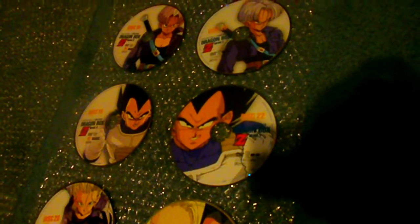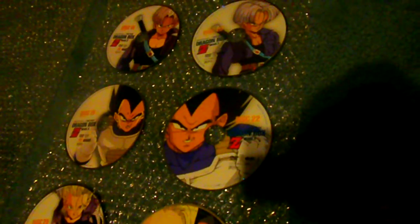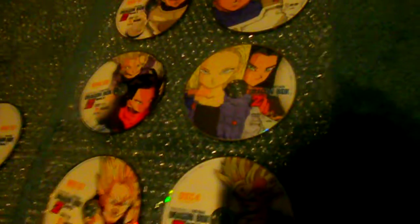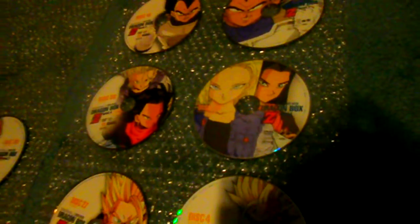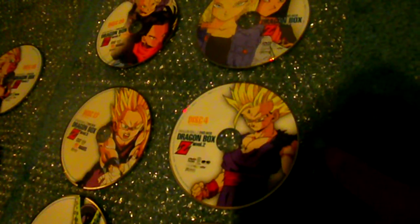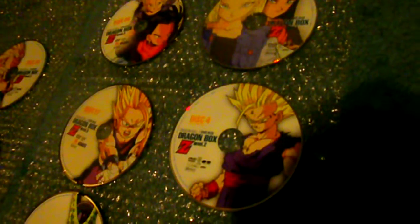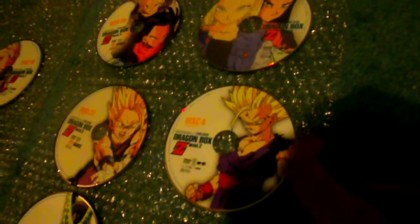Japan's for sure on this one — Funimation's just looks off to me; Japan's looks correct. This one's really tough — I don't even know, I'm just going to call it a toss-up. This one I'd go with Japan's — the two androids, although Funimation's disc art isn't bad. This one I'd definitely go with Japan's — that's just how I see Gohan when he's Super Saiyan 2, firing the Kamehameha against Cell. It's not a terrible disc art, but I wish they would have kept Japan's version for Funimation's release.